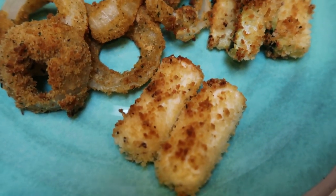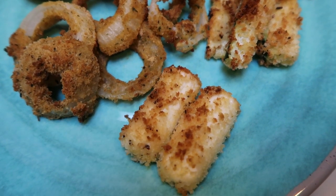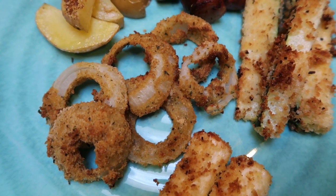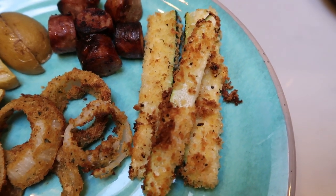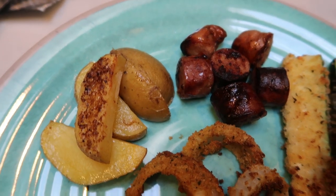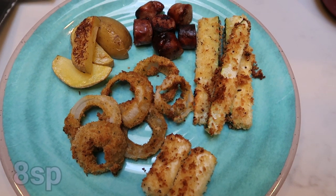Here is my dinner. I have one whole mozzarella stick — two halves — that is two smart points including the breading. My onion rings are one smart point for the breading. Now we're up to three points. One point for the breading of my zucchini is four — because the onions and the zucchini themselves are zero. Then I have two smart points for one entire sausage link, and two smart points worth of potato wedges. So this, my friends, is my eight smart point dinner. You can literally have a whole plate of appetizers for eight smart points.